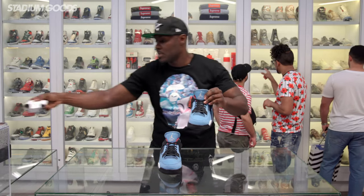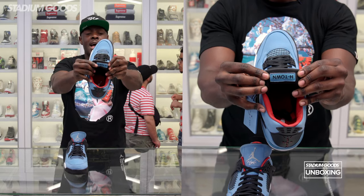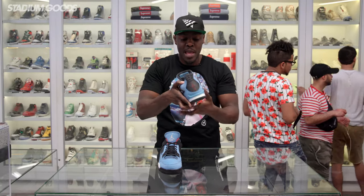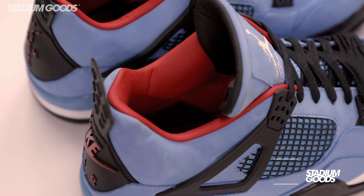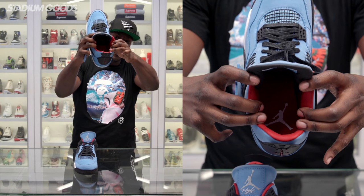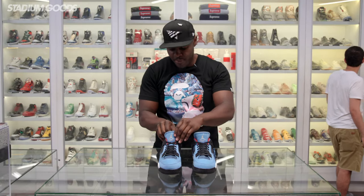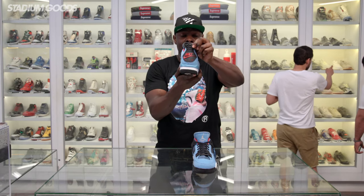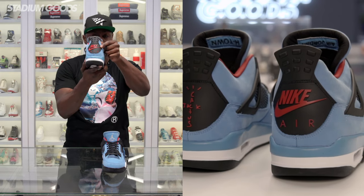One of the main differences — the back of the tongue has the H-Town, Travis Scott, Houston Texas. Shout out to H-Town, shout out to the Houston Oilers, my man Warren Moon. The inner panel of the shoe is leather on this one — fully leather on the inside — and it has the Jumpman logo on the insert. Transitioning to the right foot, another difference: the back tab reads Nike Air. On the regular release pair it has the Jumpman, but on the Friends and Family pair it has the Nike Air.